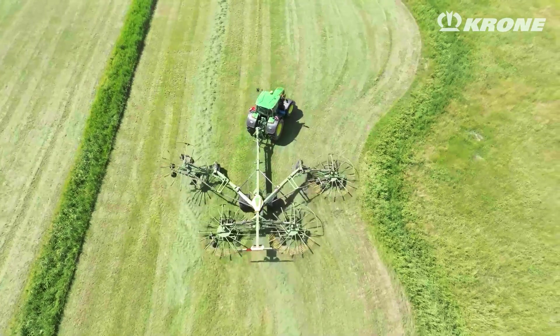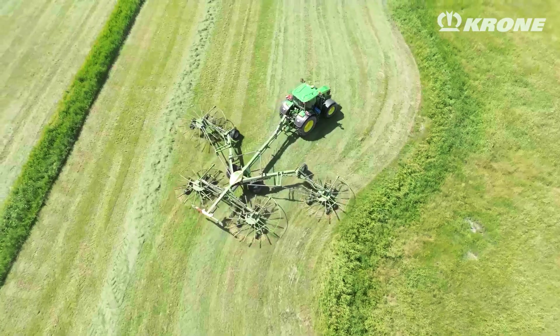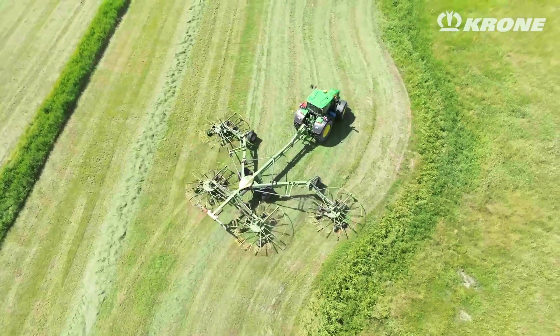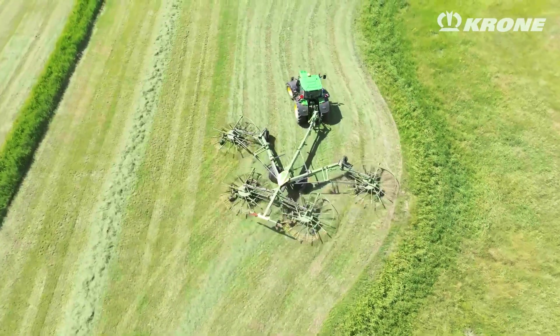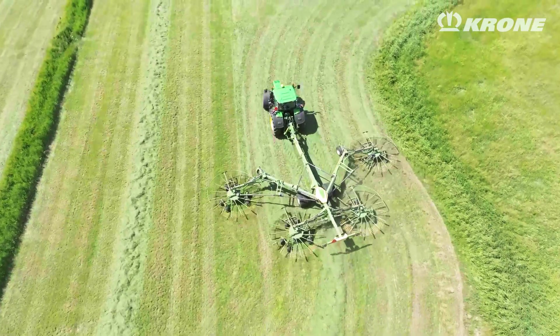There is also an opportunity to lift one rotor at a time. It can be that you're getting finished with the field, or you're making some smooth round corners — you only have to rake on one side. You can do everything with one rotor, or three or four.